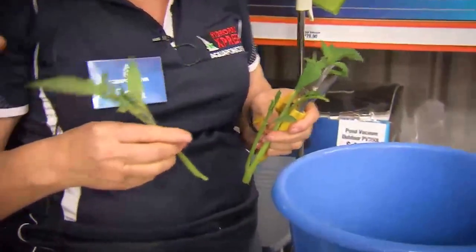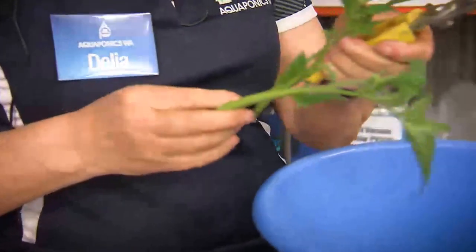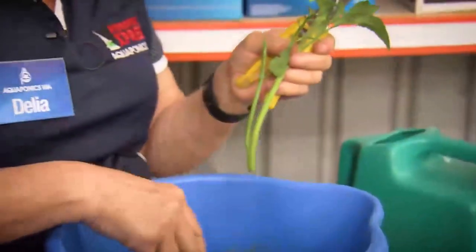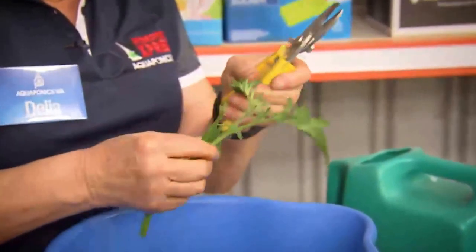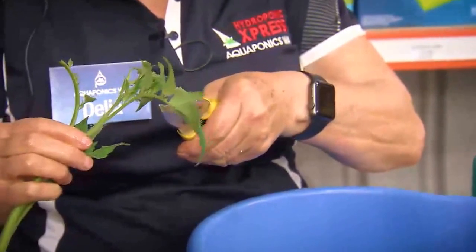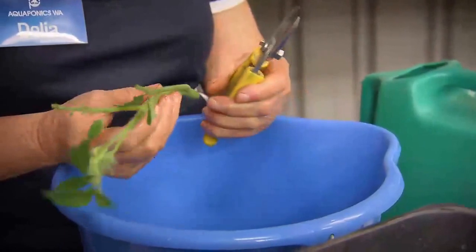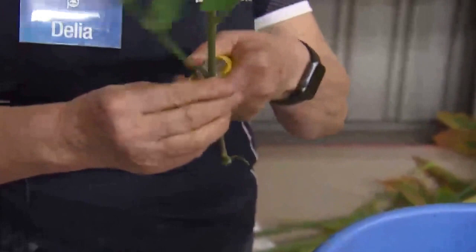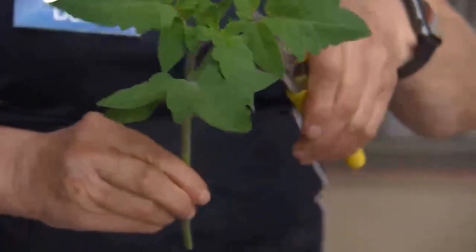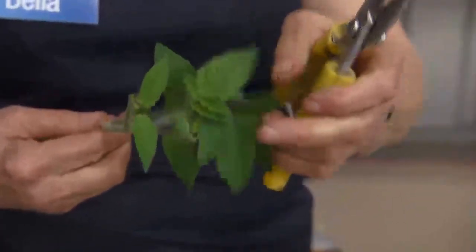The other shoot is a vegetative shoot which will produce another branch. So if you don't take those off you finish up with a multiple pile of branches and not as much potential fruit as you can get. So as you're growing tomatoes, regardless of what system, the idea is to have one single major stem and no laterals. And also, if you see any flowers, you don't want those because the plant hasn't got roots yet and can't produce flowers.